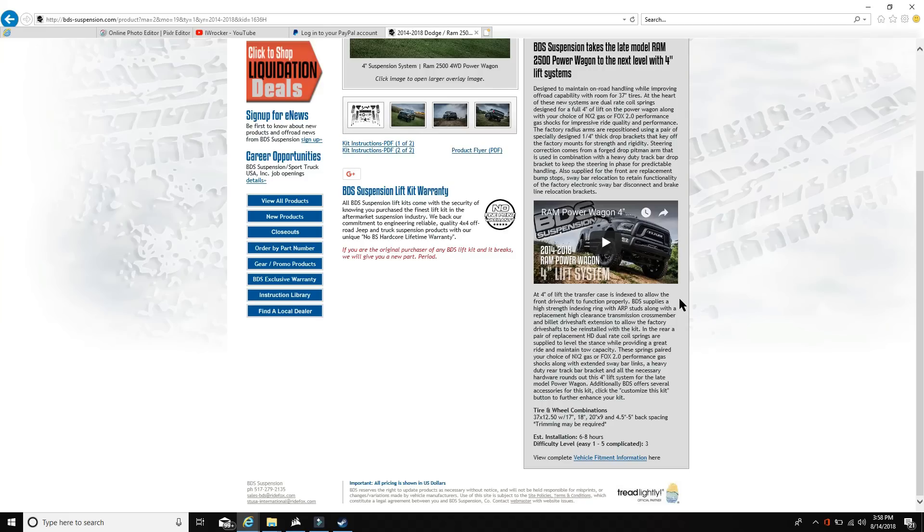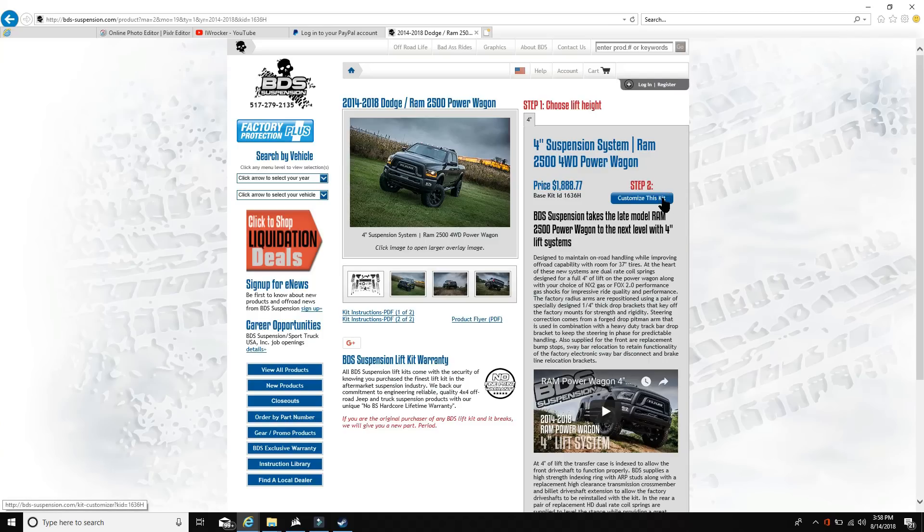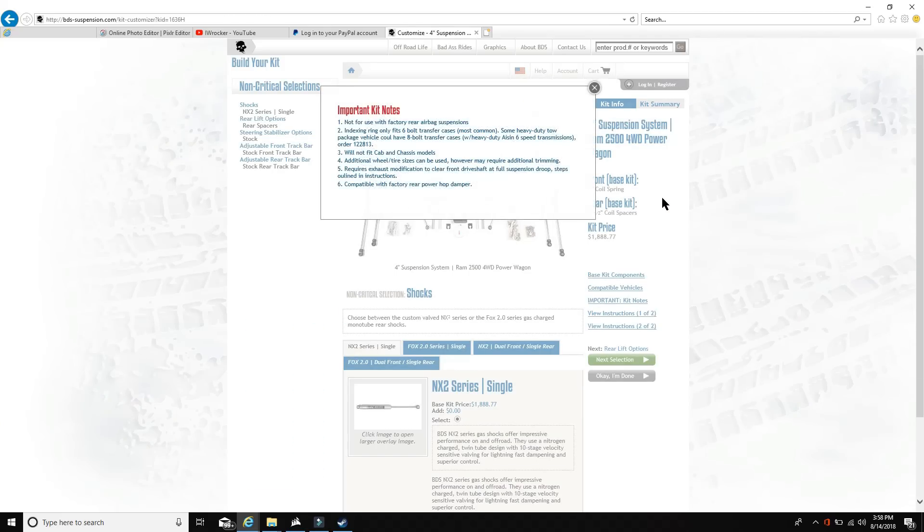Those rear springs, paired with your choice of shocks, extended sway bar links, a heavy-duty rear track bar bracket, and all necessary hardware, round out this four-inch lift system. BDS also predicts you can fit 37x12.5 tires on 17-inch wheels — that's what I'm running — or 18-inch or 20x9 wheels with 4.5 to 5-inch backspacing. Some important notes: not for use with rear airbags, indexing ring only fits six-bolt transfer cases, will not fit cab and chassis models.